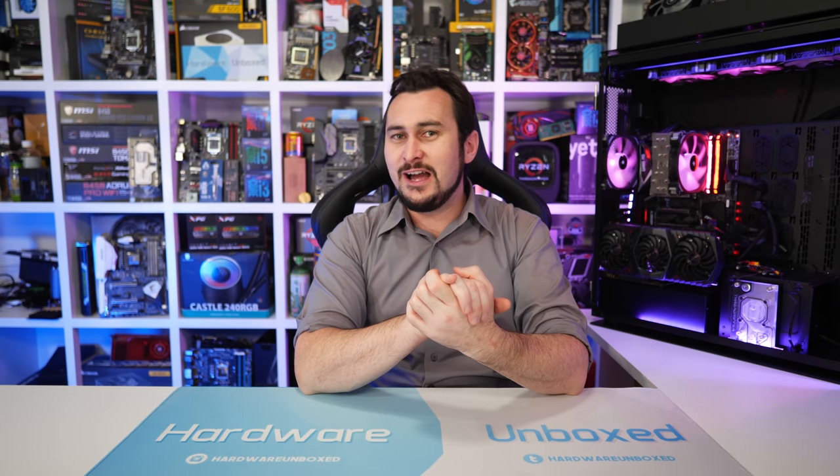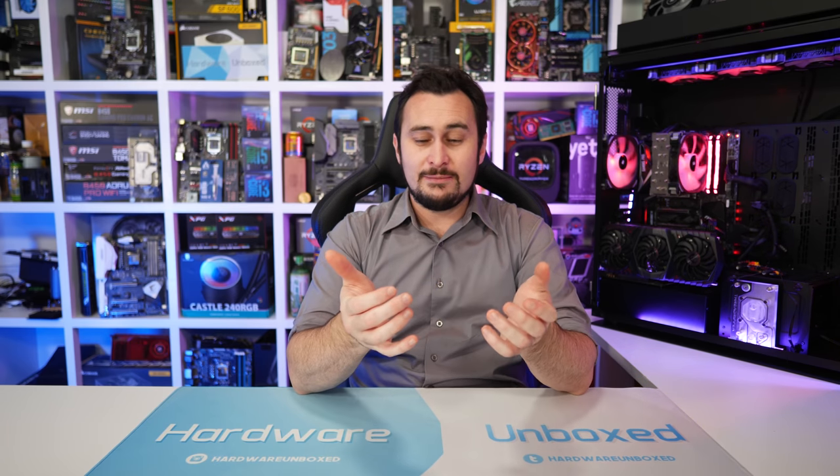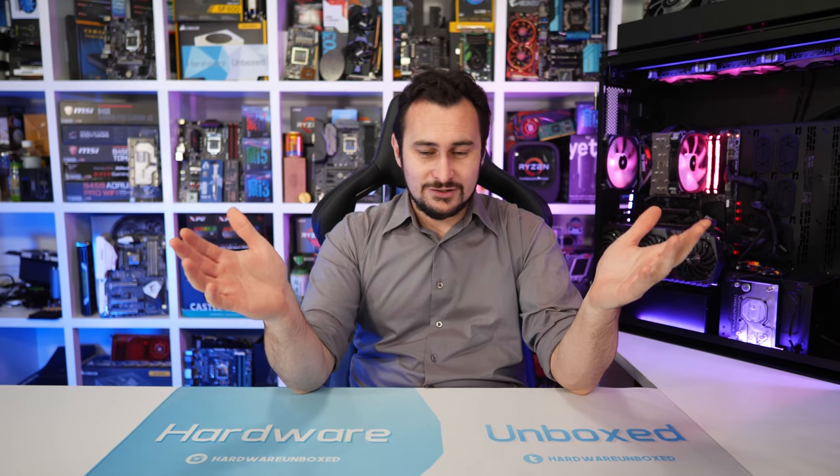Well there you have it — my top five B450 motherboards. Sadly this time around there just aren't as many good budget AMD motherboards as I would have liked. Gigabyte and ASUS really did disappoint this time around, while ASRock's done a decent job but it's MSI who's really turned things around. I hope these picks help you narrow down the search for the perfect B450 motherboard for your next build. As always if you agree or disagree jump down in the comment section below and let me know. I'm your host Steve — see you next time.